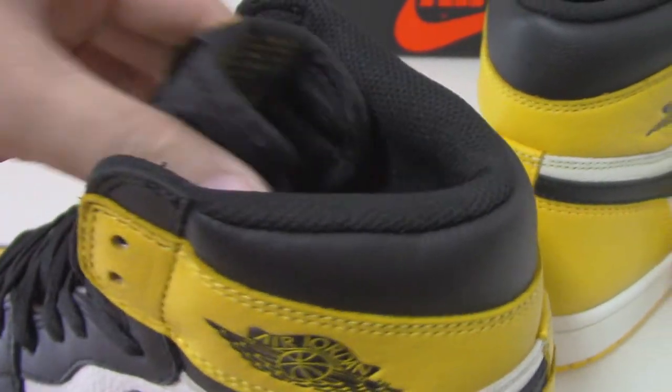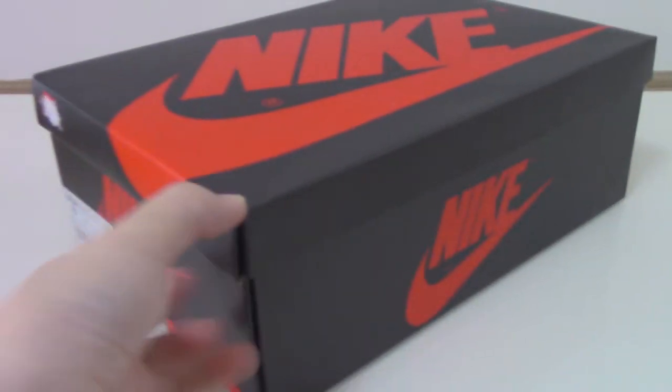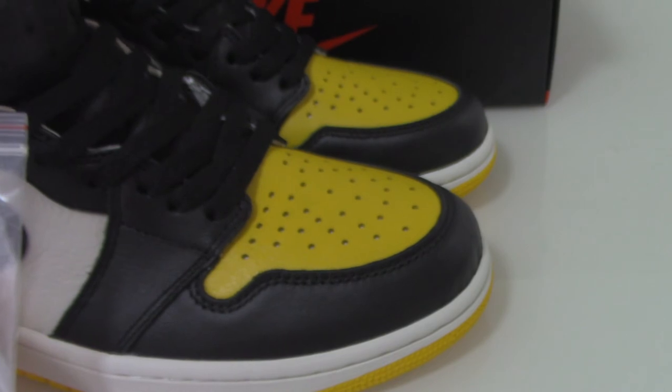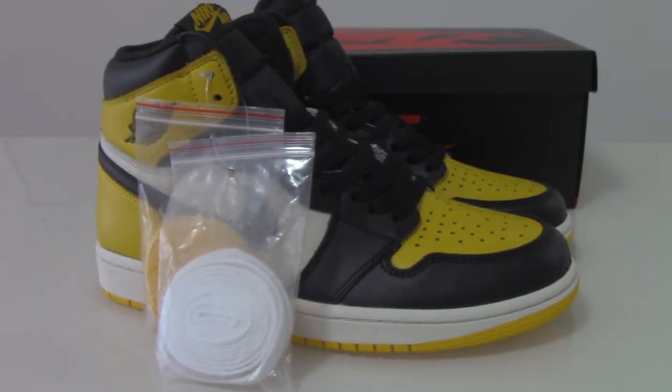For more detailed pictures, check my web link. Please remember, we only supply good quality shoes — not poor quality. The insole is a standard black one, all in good condition. Inside the box there's white tissue paper. This is the Air Jordan 1 Yellow Toe. If you want to order, check my web link yourshop.io. Any questions, feel free to contact me. Thanks for watching — see you next time!